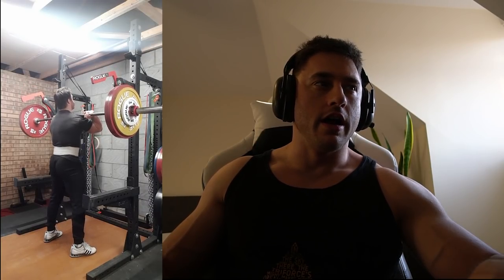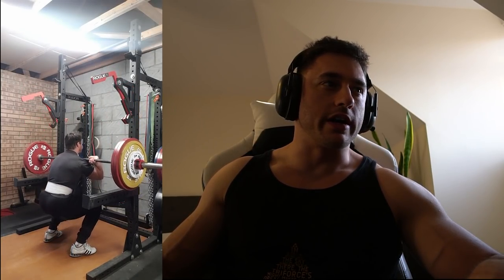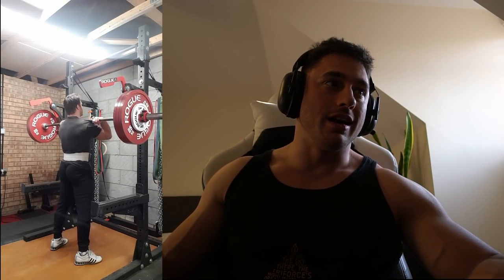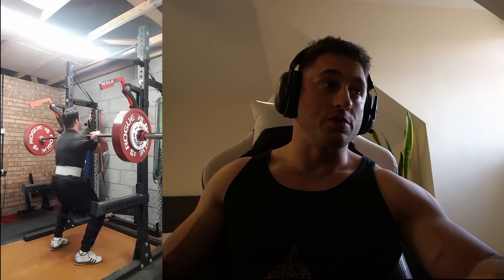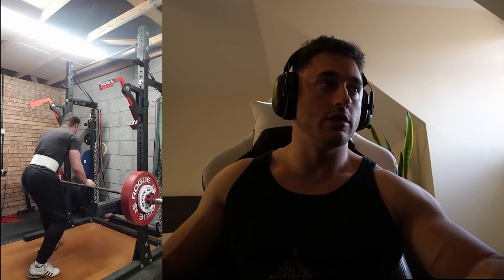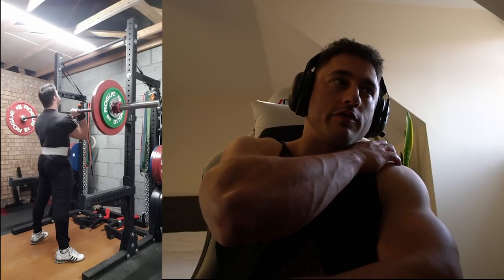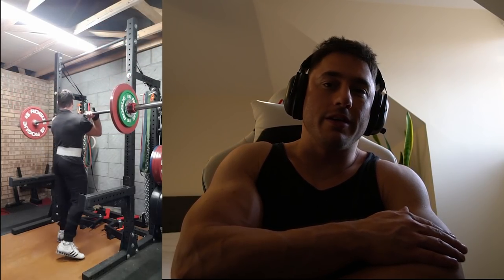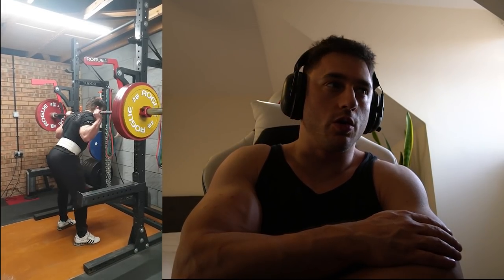Next up I did a front squat. My old front squat max was 175, so I thought I'd beat that easily with all the squatting I'd done. Here's 160, fairly easy. Then I jumped to 180 and failed, which was weird — I thought all the back squat gains, almost 50 kilos added, would have transferred to front squat, but apparently not. Then I maxed out shoulder press at 92.5. I always wanted to get 100, which I might try after the competition.